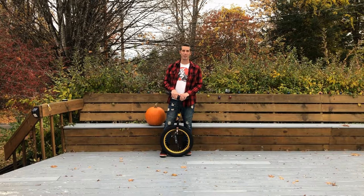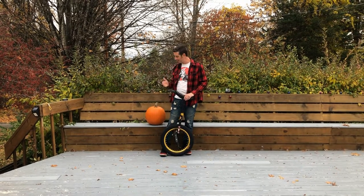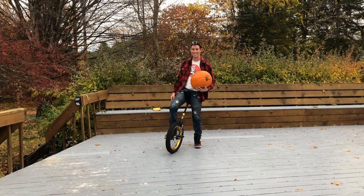Hello! Welcome to a special Halloween episode of Do It On A Unicycle, where today I'm going to carve a pumpkin on a unicycle. Alright, let's go!